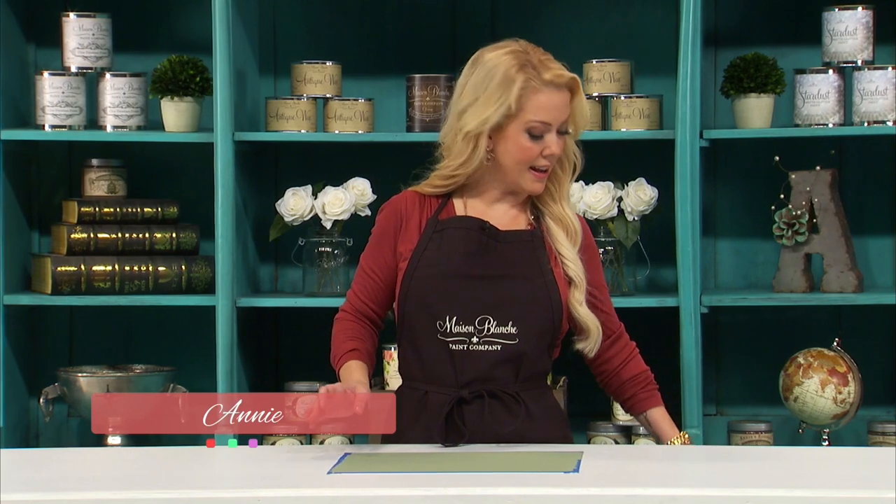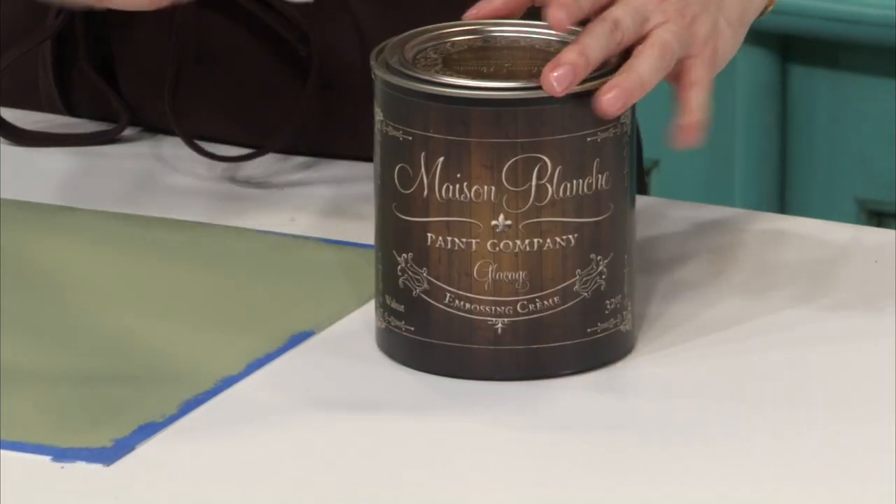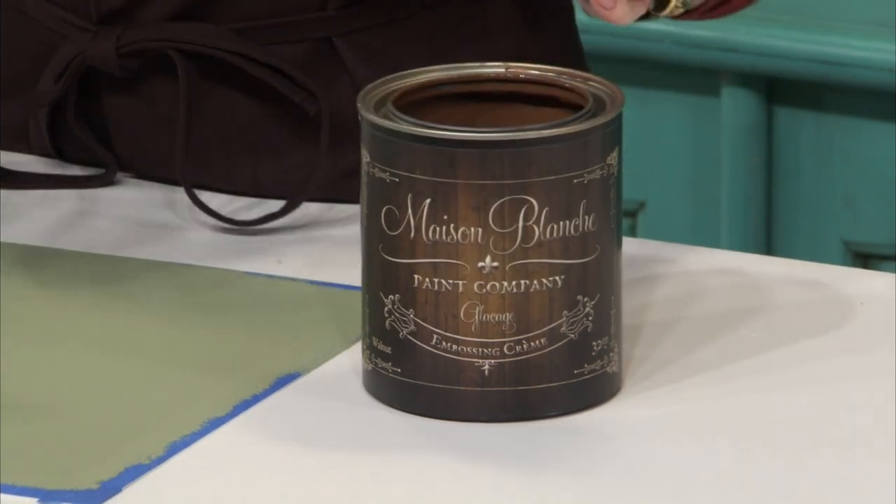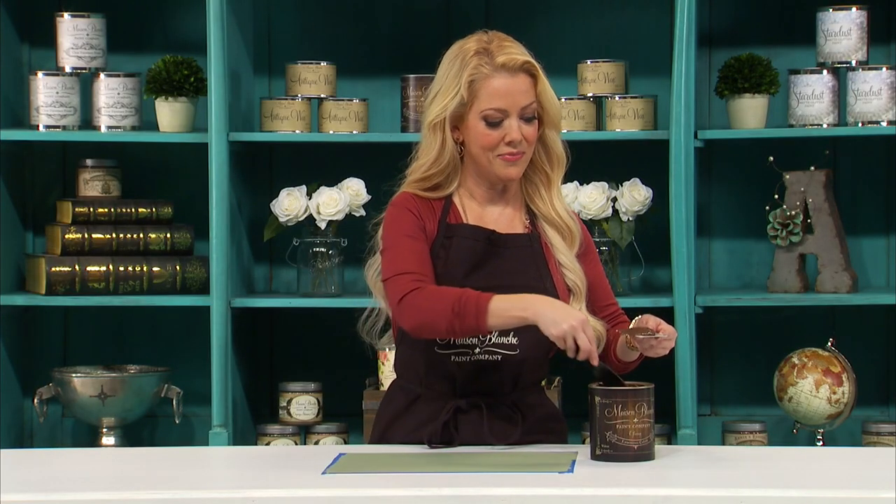After I painted the table green and let it dry, I used Maison Blanche Paint Company Glissage in Walnut. I'm going to use a putty knife to scoop a little out and put it onto a room key card. You can use an old credit card, the top of a margarine tub that you've cut out, or a sheet of polystyrene, but I really like these room keys.